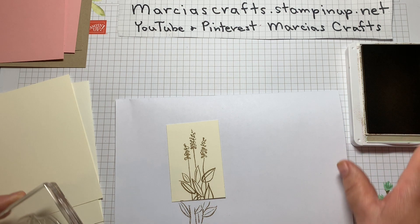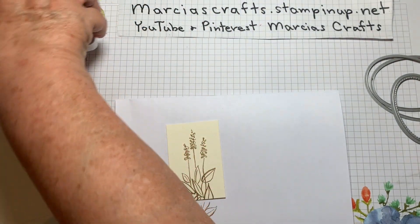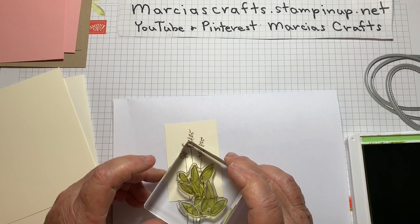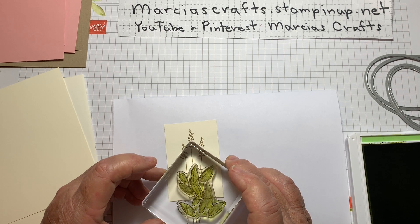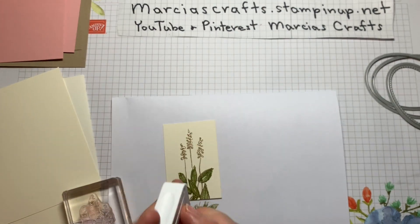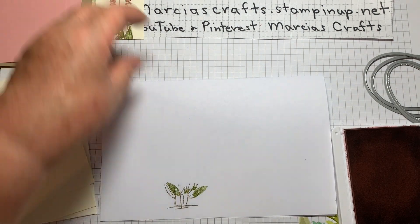We'll do our green leaves. I'm just going to leave that Crumb Cake open because we'll be using it again in a minute. As close as I can without totally getting my head in the camera. And then our Blushing Bride. I'll lay that aside.